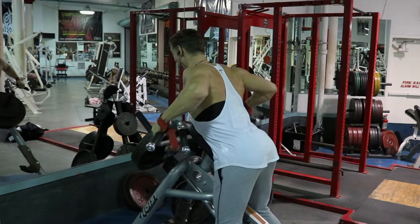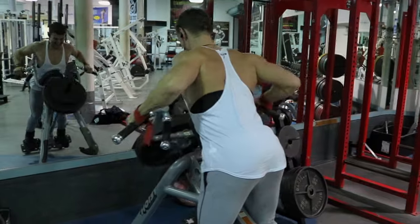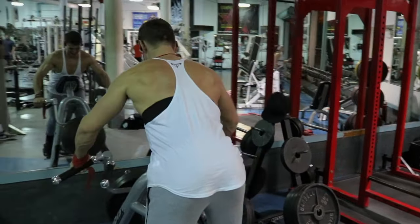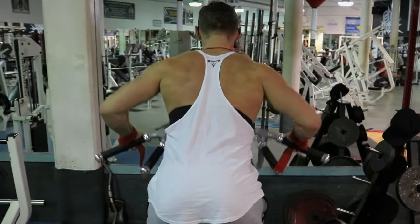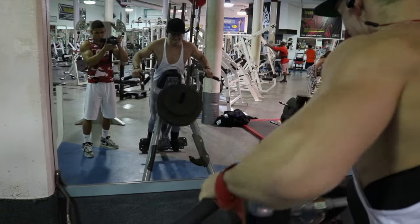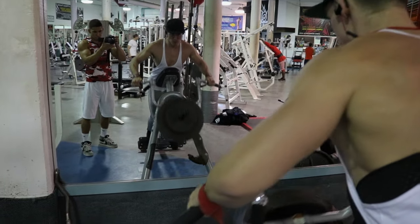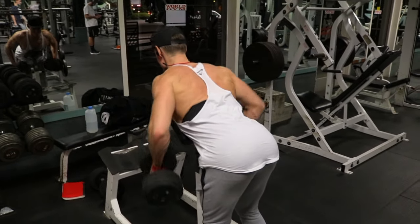That brings us into our next one, which is chest supported bar rows. Most gyms have this machine — whether yours is older or newer it's a chest supported row. I personally go for the higher grip, not quite super wide but wider than I'm usually comfortable with, and I try to drive my elbows straight back almost in a T motion, which really helps bring in that middle trap and upper back detail.